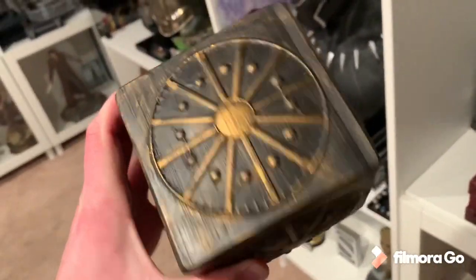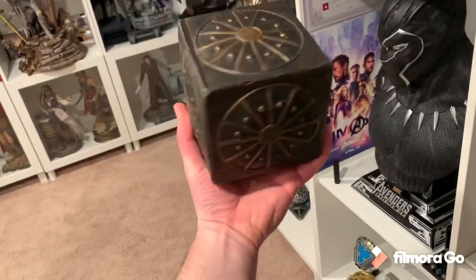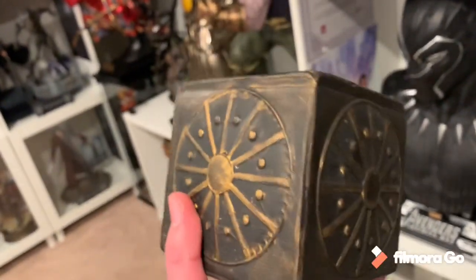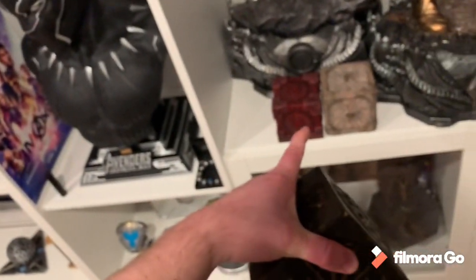It weighs about as much as that red Prime 1 version. All the sides are pretty similar. You can see in my hand just how big it is. Good weight, made of resin. Looks pretty good. It's not as good quality as the Prime 1 version — like those two are more detailed.